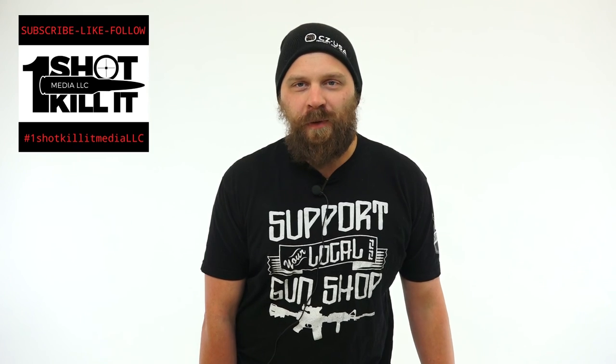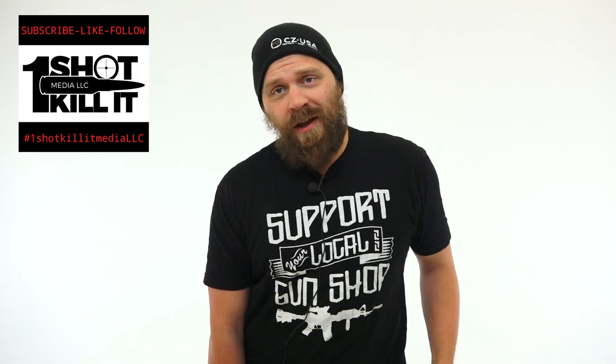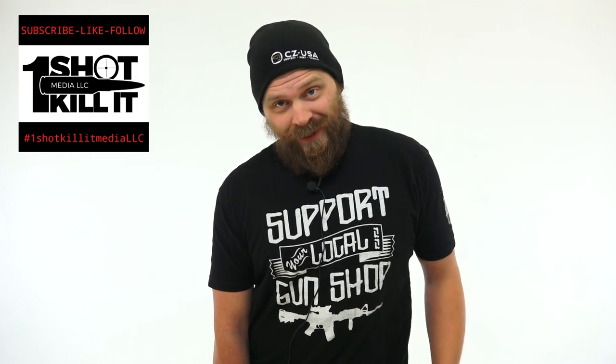Hey everybody, it's Patrick here from One Shot Kill It Media, and today I've got another unboxing and feature review for you. This time, to give you a little clue, I've got a pocket full of these right here — and Joe Biden would approve.